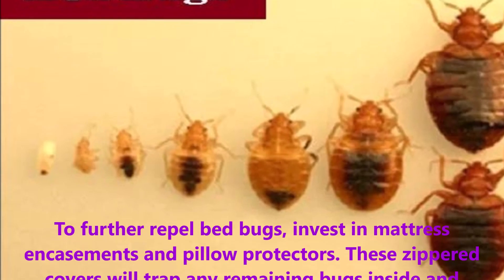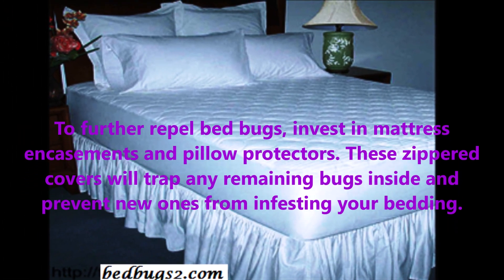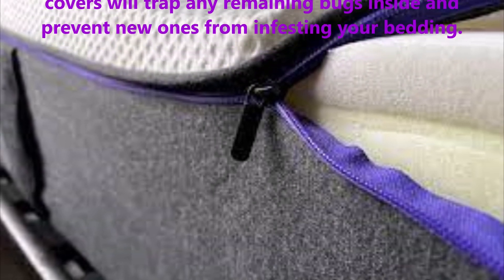To repel bed bugs, invest in mattress encasements and pillow protectors. These zippered covers will trap any remaining bugs inside and prevent new ones from infesting your bedding.